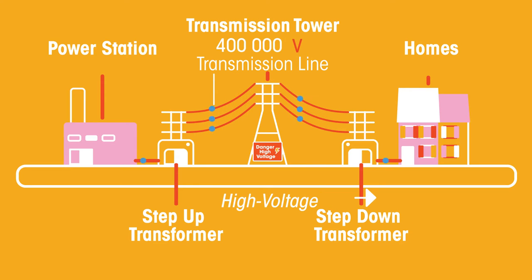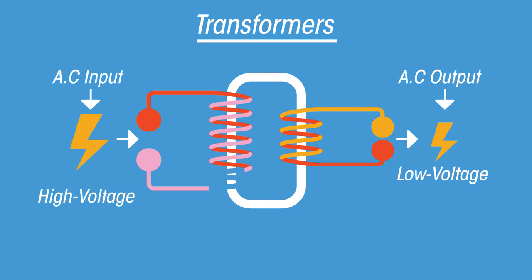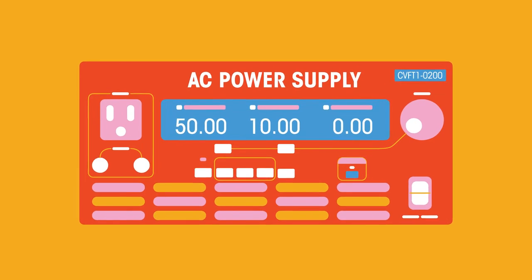It can change a high voltage supply into a low voltage one, or vice versa. Transformers consist of a pair of coils wound around a soft metal core. They have a primary coil, a secondary coil, and a soft metal core which is usually iron.